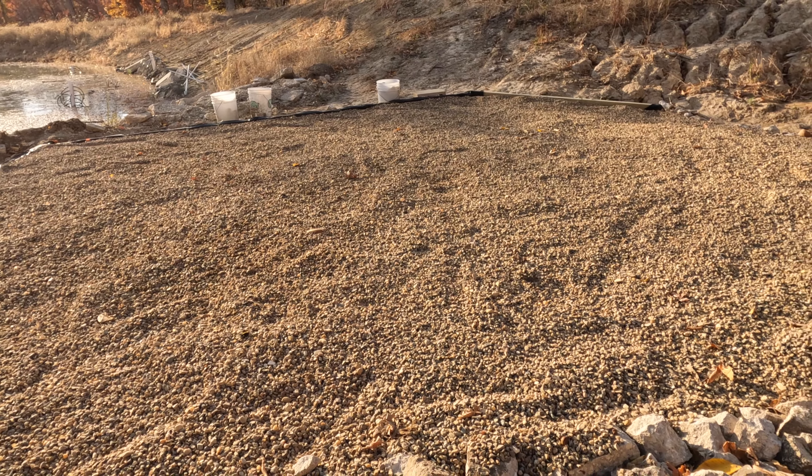Got the pea gravel bed in. I'll show you the big picture view — yeah, that looks great. I'll throw another few rocks in there just for fun, but I think we're ready for springtime.